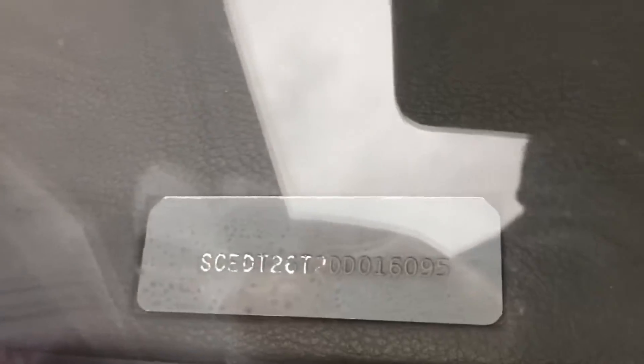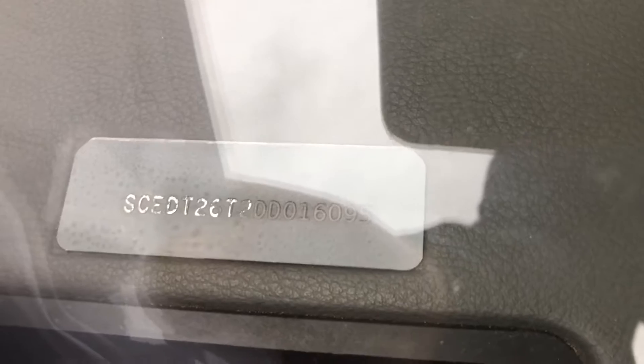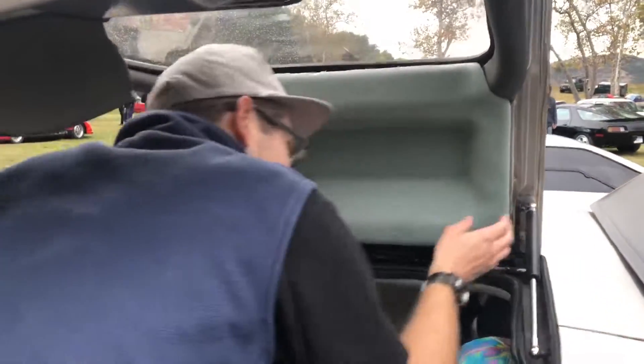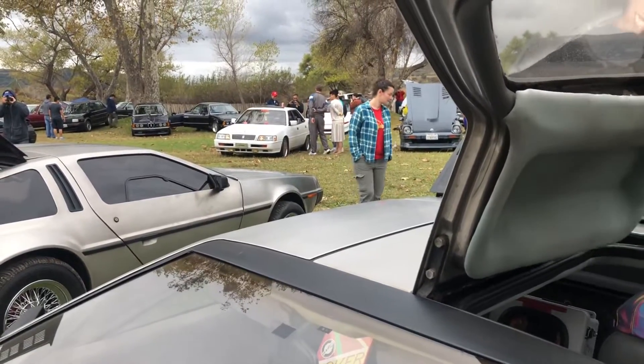Another identification point for the 83s is that the VIN plate on the dash was glued on. Originally they were riveted on with the old VIN number — they pried those off, created new VIN plates, and just glued them on. So you need to remove the panel in order to identify the true VIN number of the car.